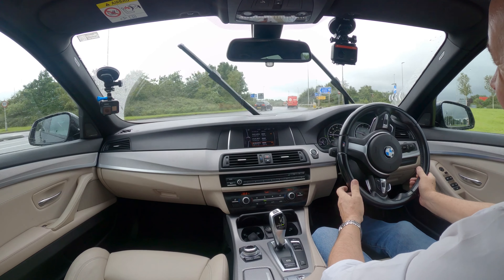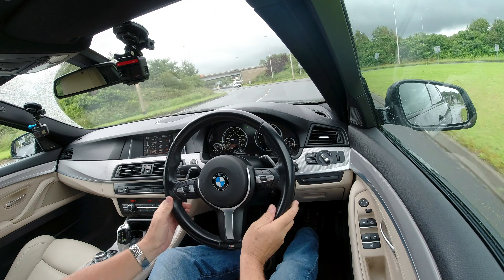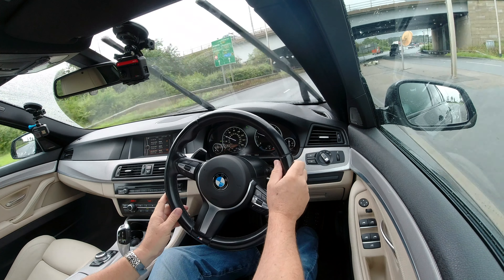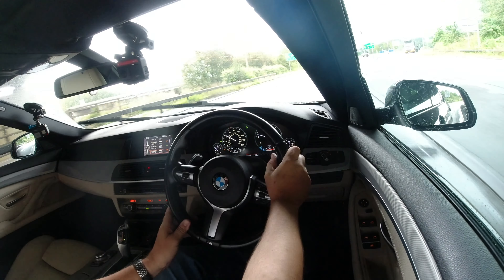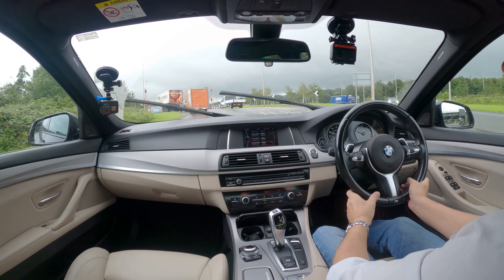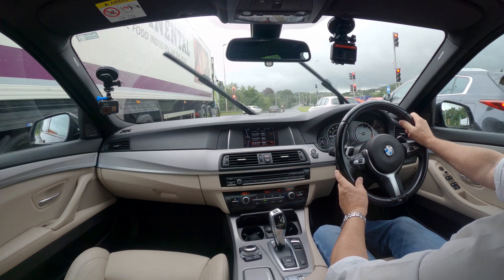Not only does the stop-start stop your engine, but your wipers stop right in the middle of the screen, so you don't know whether it's safe to set off. Great steering though.